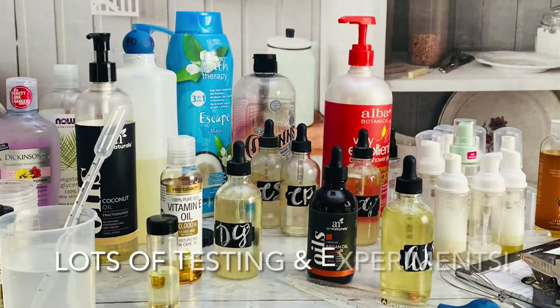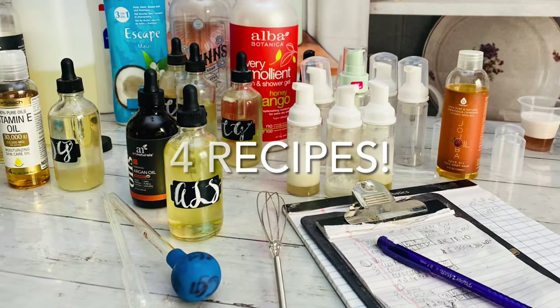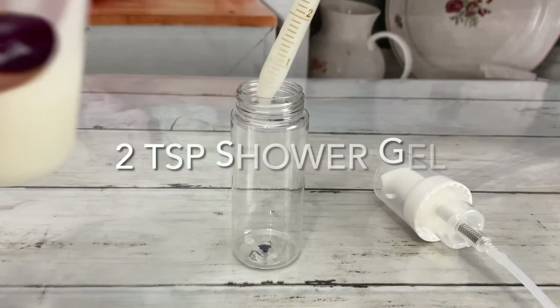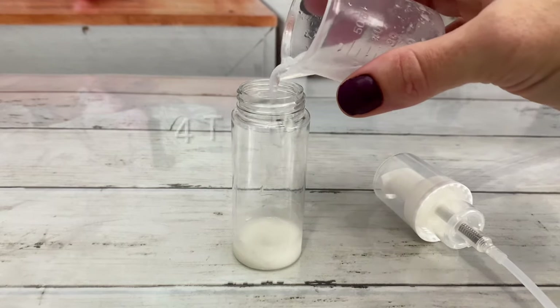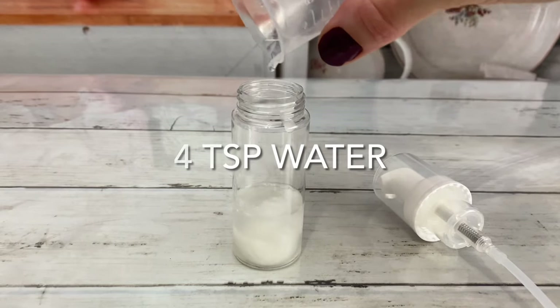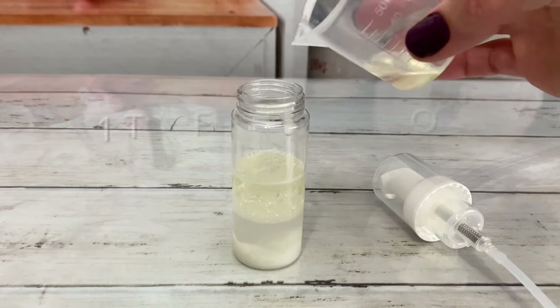I tested many ingredients and recipes and I have the top two for you, plus two shower gel recipes. This is a thick shower gel, so add double the amount of water in order to make the best foam. A great rule of thumb is: the thicker the soap, the more water you'll have to add.